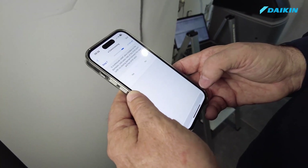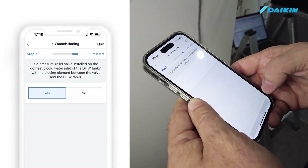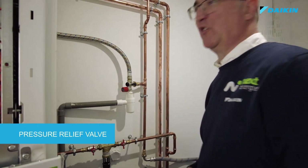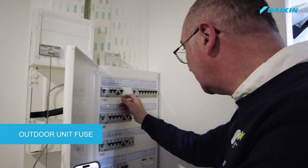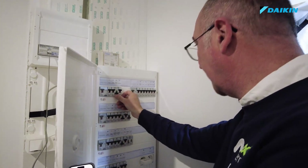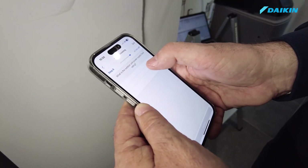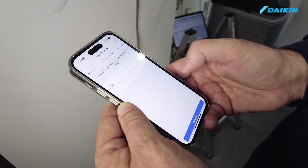The primary objective of the commissioning tool is to ensure the safety of the installation. A pressure relief valve must be installed at the inlet of the domestic hot water tank. The fuse installed for the outdoor unit power supply must have the proper current rating. As we can see on screen, if the technician enters a wrong value, an error message is triggered. A wrong reply on one of these safety elements will cause a failure of the commissioning procedure.